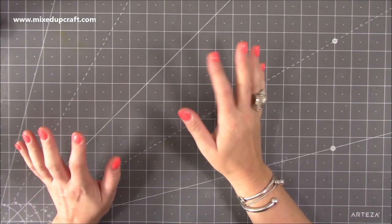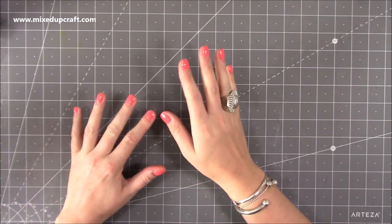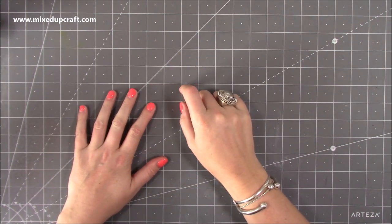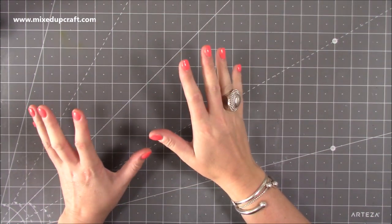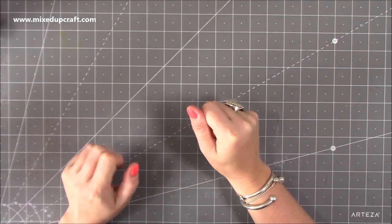Hi everybody, it's Sam at Mixed Up Craft. Thank you for watching today. My usual 'what did I get' goes up on a Thursday, but the stuff I had coming didn't arrive till today, so I'm filming it not long after I've got it. I had a little play with some of it and I'm really really happy with what I've got.